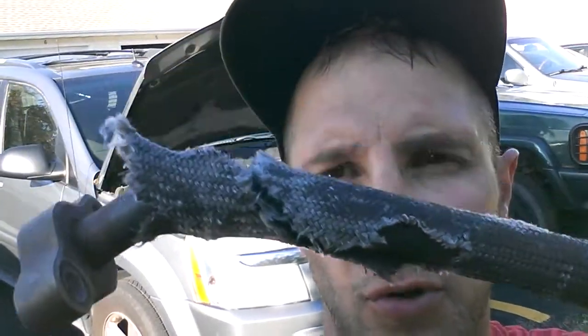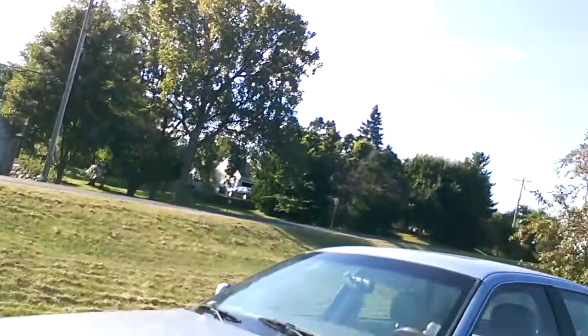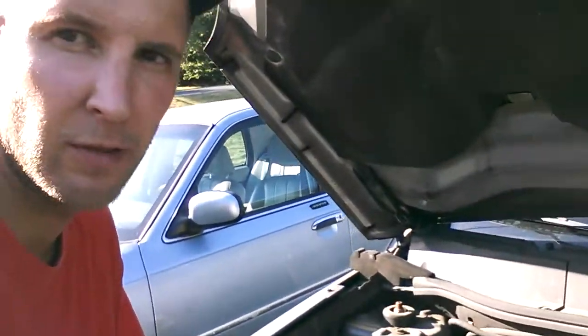Dole Vine here, dolevine.com, doing an EGR valve pipe, showing you how to replace that on a 2005 Chevy Equinox. You'd think it would be easier than it turned out to be. I thought it was going to be an easy fix.